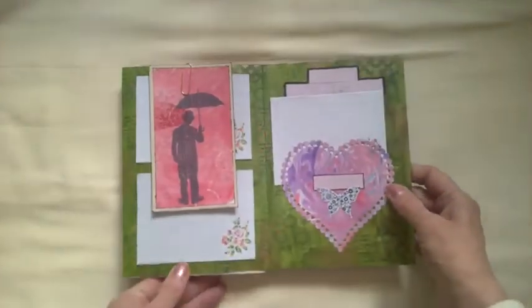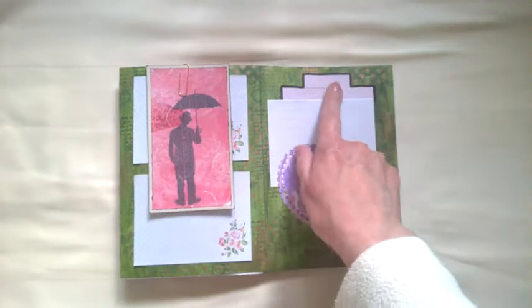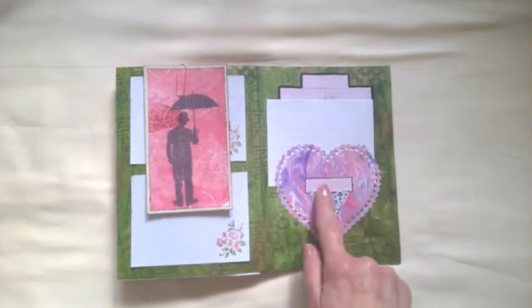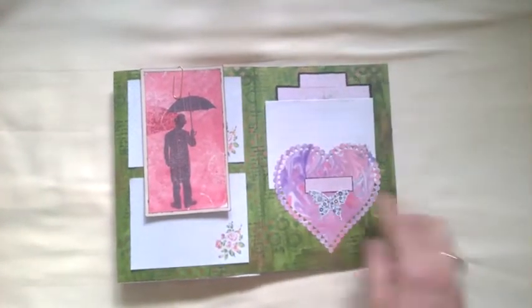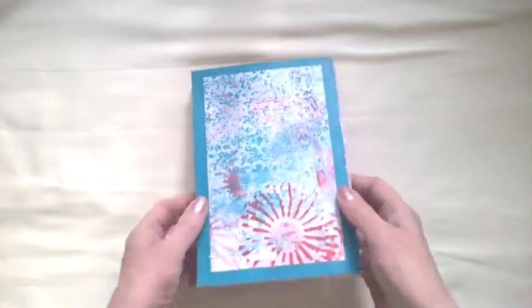I can't remember who actually sent it — I've had it for quite a long time. I've put some more of these tiny post-it notes in, just glued them down, so if I want to put a title there. There's another one there, a little tuck spot, and a butterfly, and then the back again.